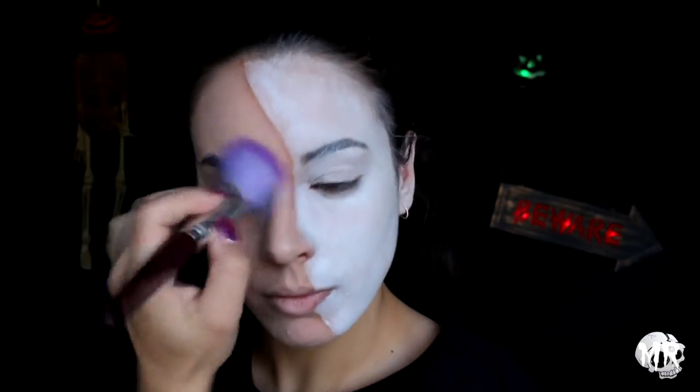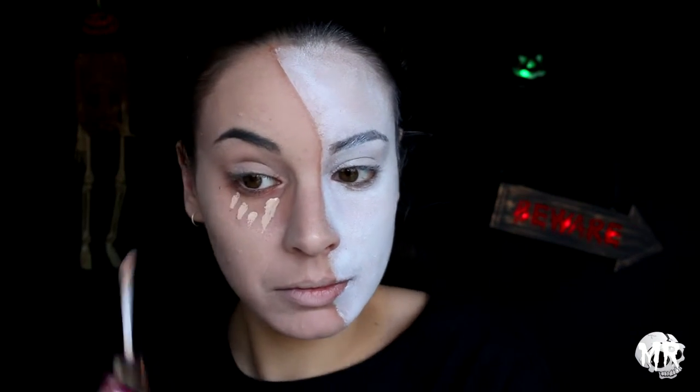I kind of realized I stuffed up — I was meant to put concealer on first. So here I am removing that section, applying some concealer, and then resetting everything.